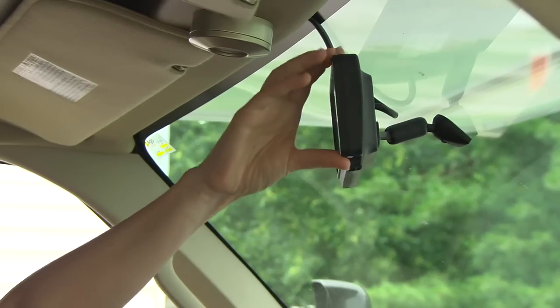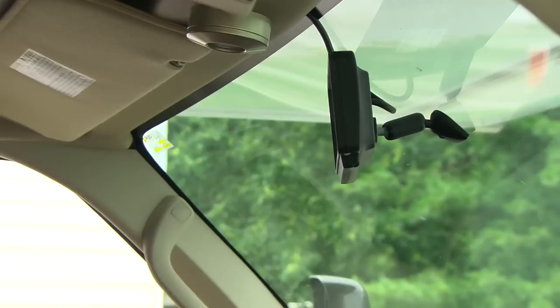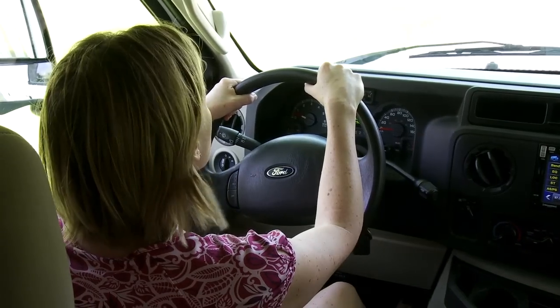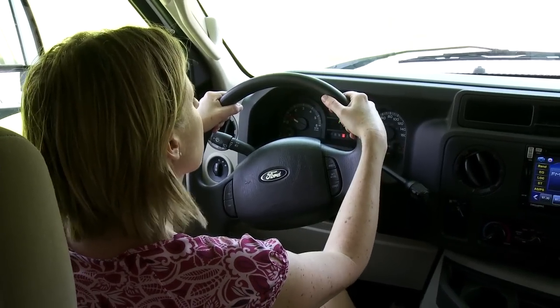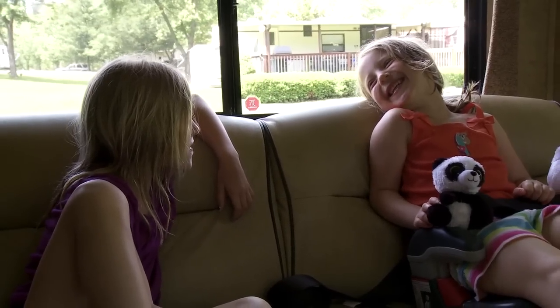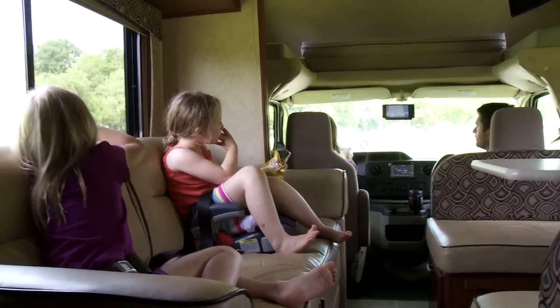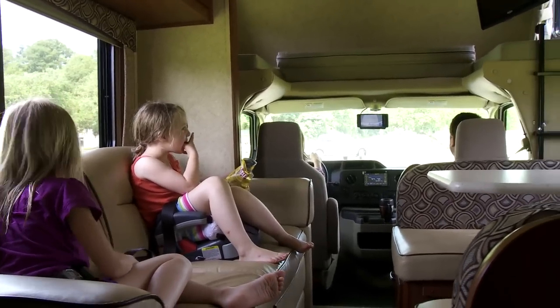And where does the camera come through? Right there. If you're on the highway and you want to change lanes, does that apply as well? Yes. So it takes away the blind spots completely, because now you can see down the whole side of the motorhome. Once you get used to it, you've got the backup camera, the side cameras, and the mirrors to figure out where you're going.